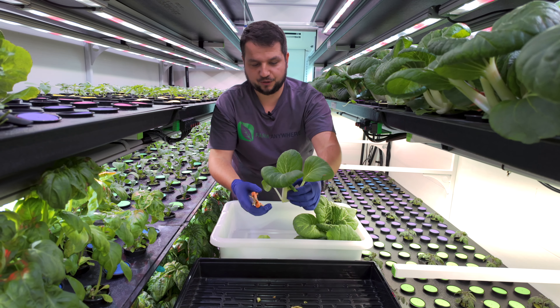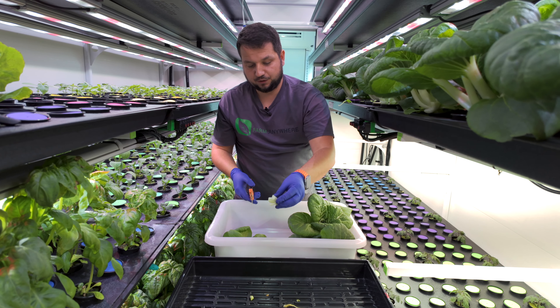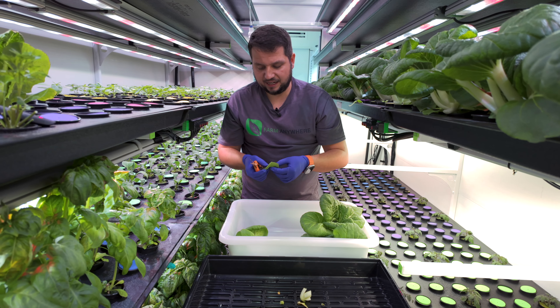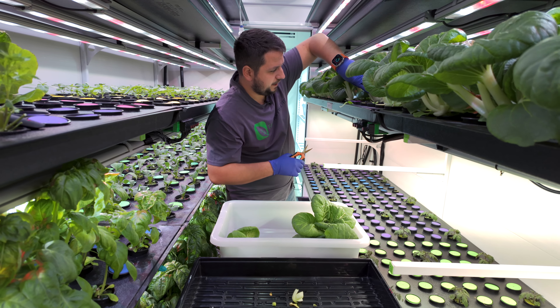This one is a bit leggy, so we can't sell it as a head or a bundle, but we could sell it as loose leaf. We're going to turn it into loose leaf right away. This leaf here doesn't look that nice, so we'll sort it later — it might not make the cut.